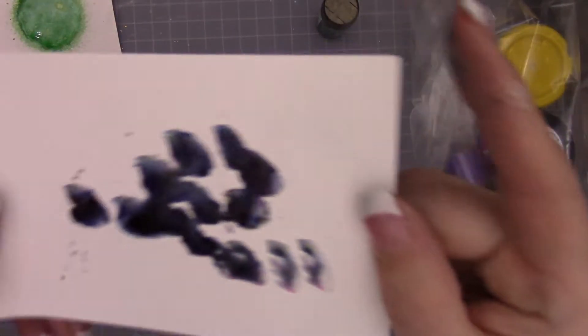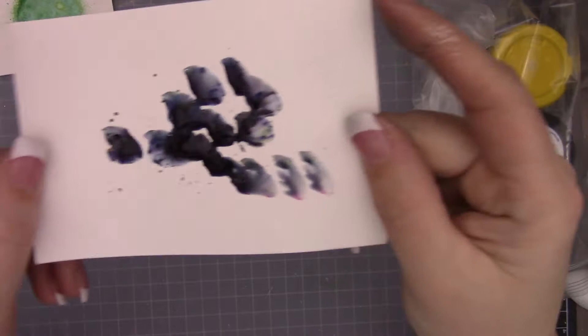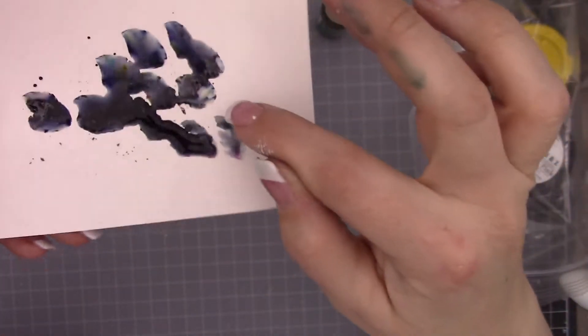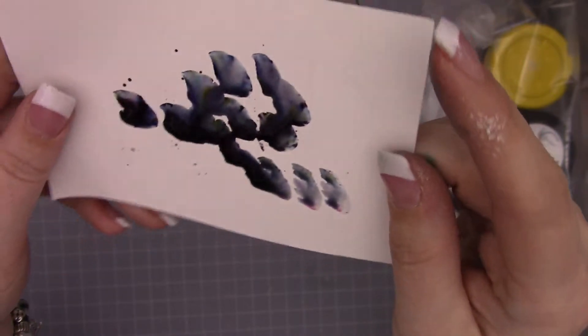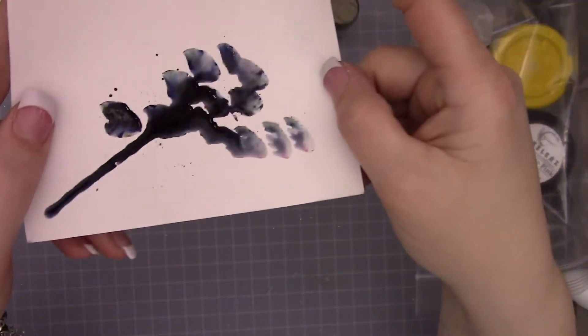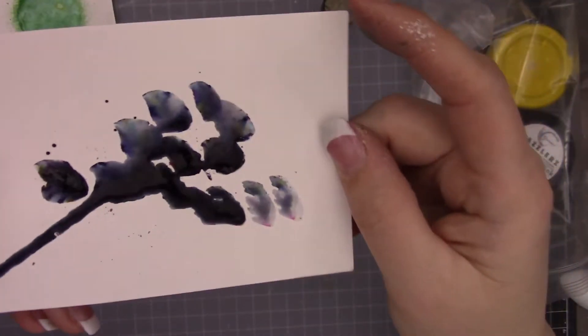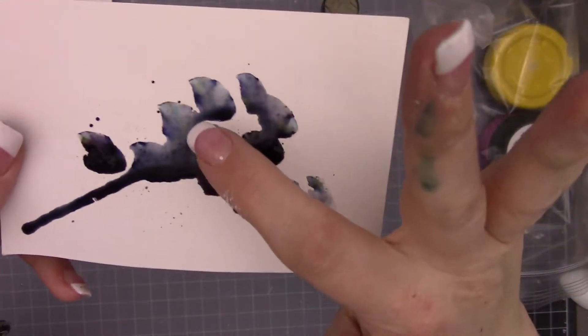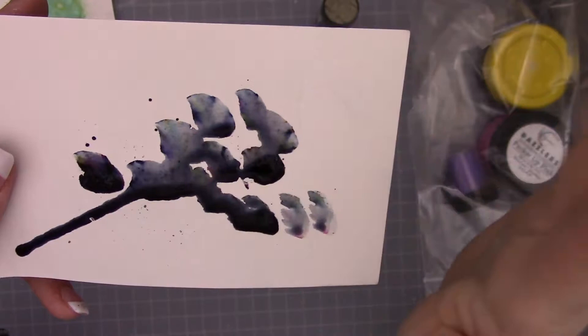You can see a little bit of the pinks here and the greens. Then if you just let that dry like that, you're going to get all the colors that make up that Black Forest. You can see kind of a little rainbow pattern there - super cool effect. That's one of the reasons why these shakers are so fun.